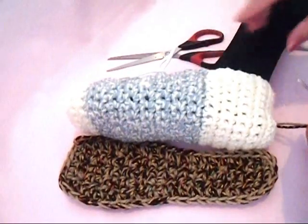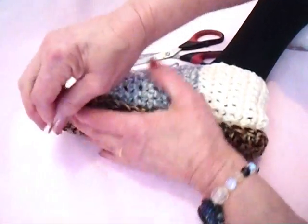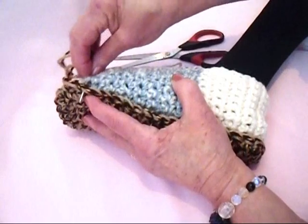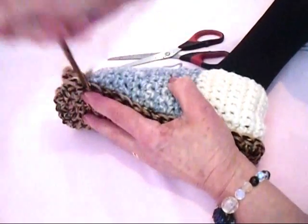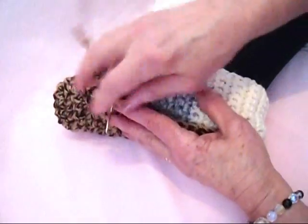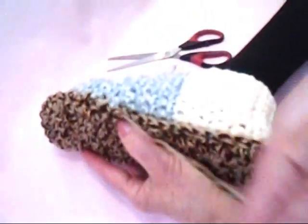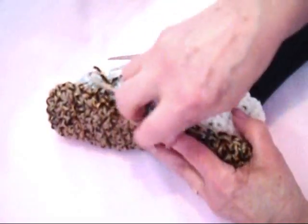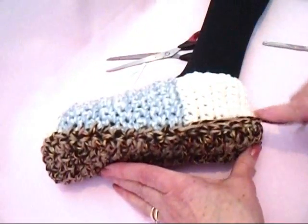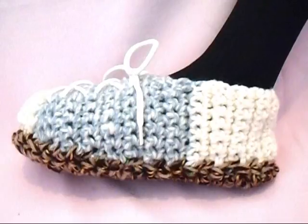Place the sole under the slipper and sew it to the bottom of the slipper. I'll usually take one stitch in each one of these stitches, sewing it all the way around. And then you'll have double thick soles on the bottom of your slippers.